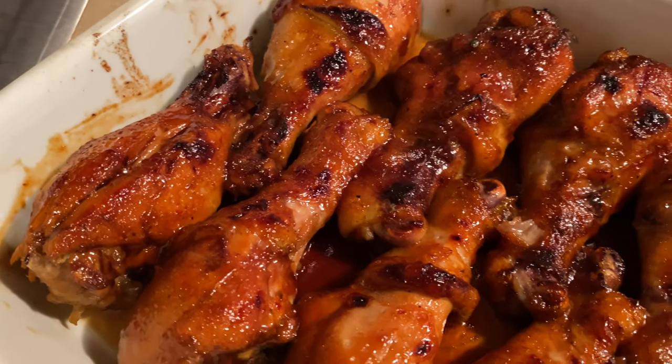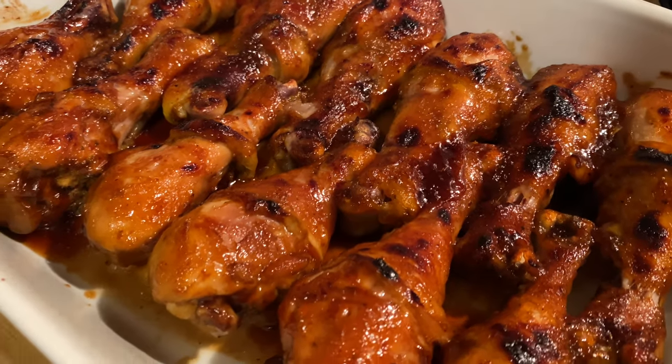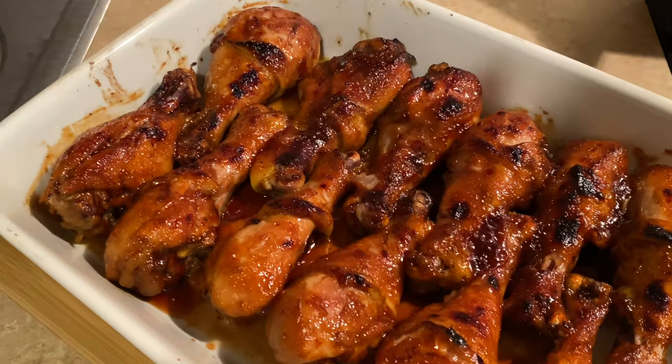Let's make this easy slow cooker barbecue chicken today. We're going to start off in our crock pot and then give it that nice sticky barbecue finish underneath our broiler.